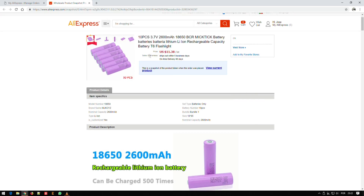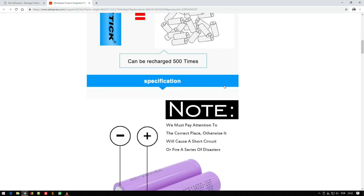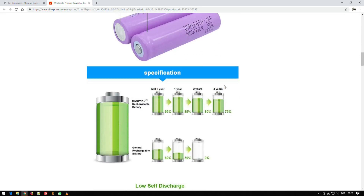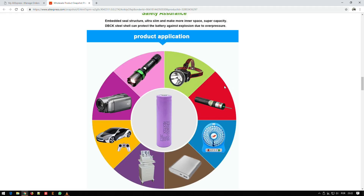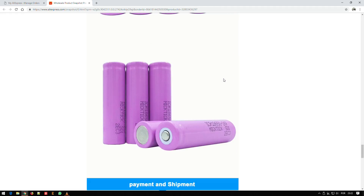They have markings very similar to Samsung's cells. These ones suggest they are 2.6 amp hours. They are branded MikTik.